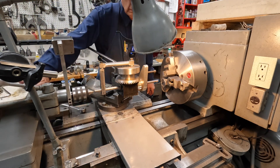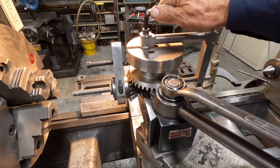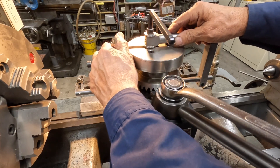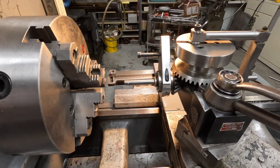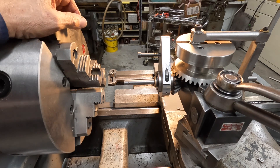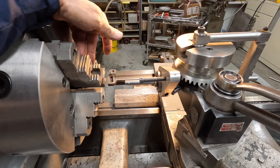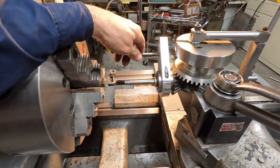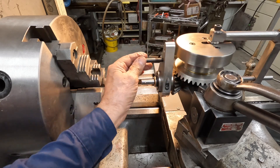I'm going to loosen up this nut here, and then we can move the travel of this. There are a few things we have to get adjusted in order to make this thing work right. This is the driving foot that hooks onto the edge of the jaws — doesn't matter which one — and that's what drives the groover tool.